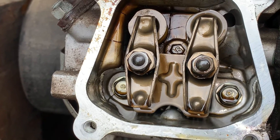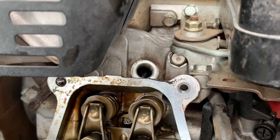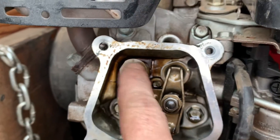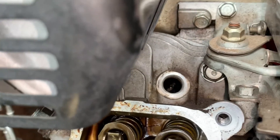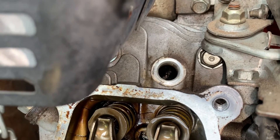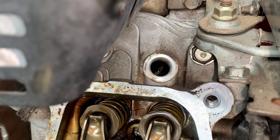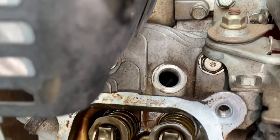I'm going to run through the basic four cycles of this engine. Your carburetor is here, so this is going to be your intake valve, and this will be your exhaust valve with your muffler. Right now we are on the intake stroke, so the piston is going to go down and the intake valve will open, drawing in the mixture.